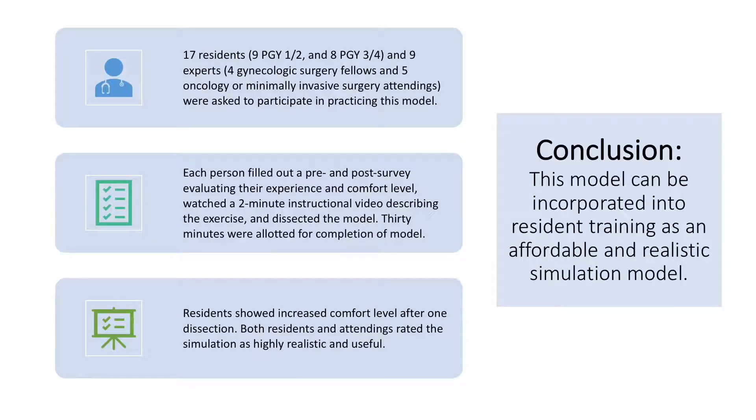Seventeen residents and nine experts were asked to participate in practicing this model. Each person filled out a pre and post survey evaluating their experience and comfort level, watched a two-minute instructional video describing the exercise, and dissected the model. Thirty minutes were allotted for completion. Residents showed increased comfort level after one dissection, and both residents and attendings rated the simulation as highly realistic and useful. In conclusion, our research shows that this model can be incorporated into resident training as a novel, affordable, and realistic simulation model of a highly complex pelvic surgery task.